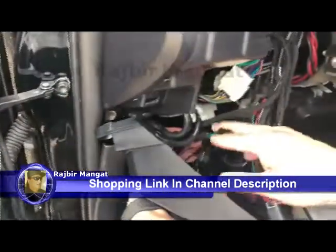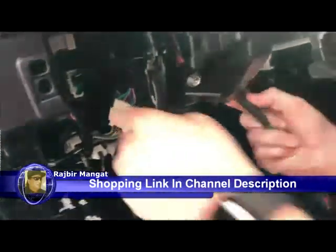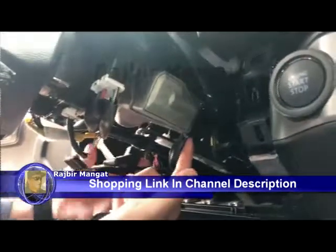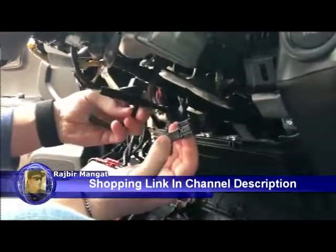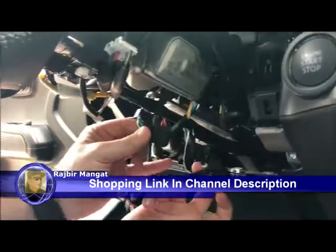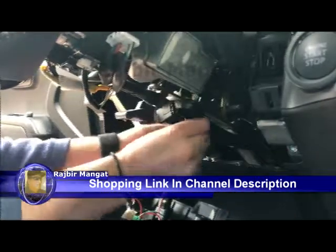We'll take the black connection here and run it up the same path over towards the steering wheel. Follow the steering wheel harness wire up here and you'll see a black keyed connection. Go ahead and remove that black connection, plug the Stardex harness back in its place, make sure it clicks, and then go ahead and plug the original car connection into the Stardex harness. Make sure all of the car connections are going in.